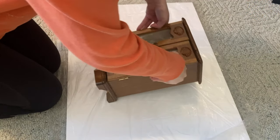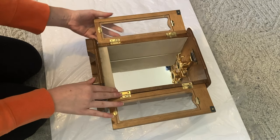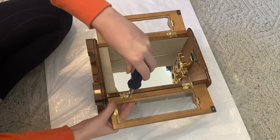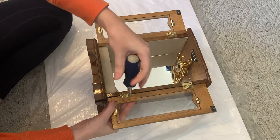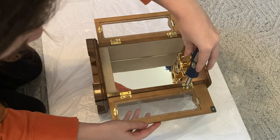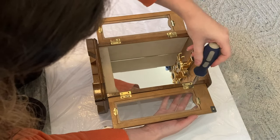First we're going to start by disassembling everything. I'm going to start by putting the jewelry box on its back so that I can open the doors and remove them. And since these screws are very, very small, I'm using a small container to make sure I don't lose any in the process.